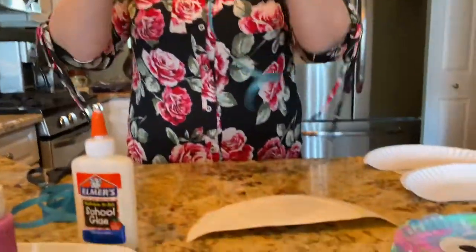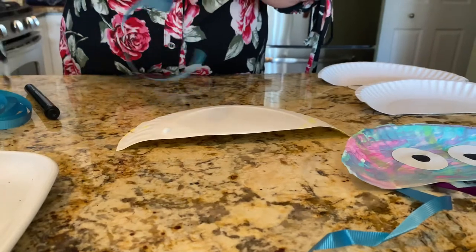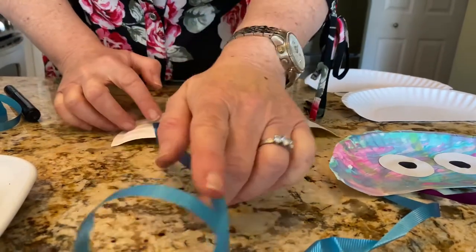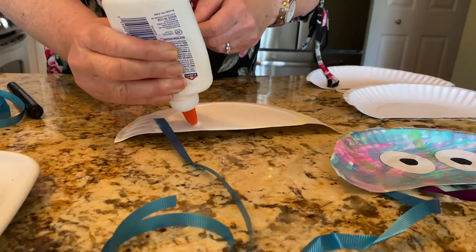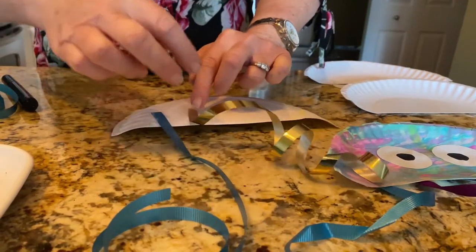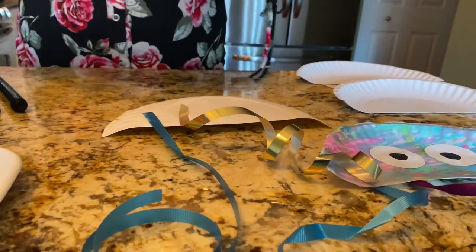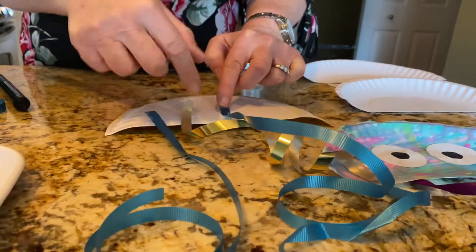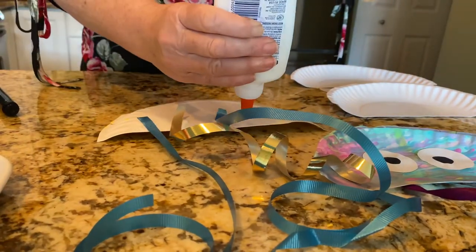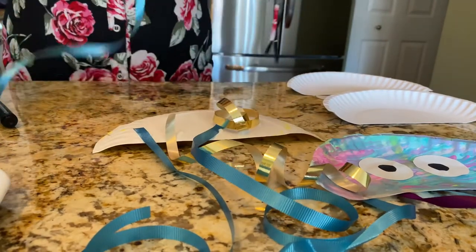I have two colors and I just thought I would glue them on in alternating colors — so a blue one, then a gold one, another blue one, then a gold one again, and then another blue one.